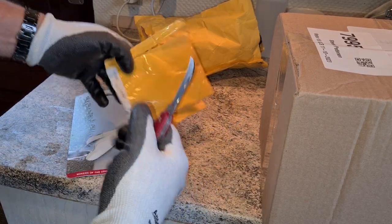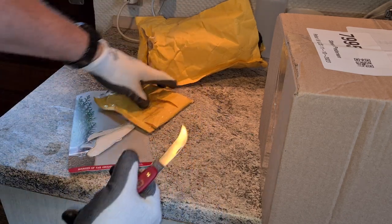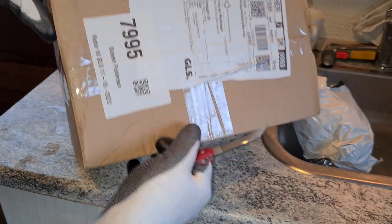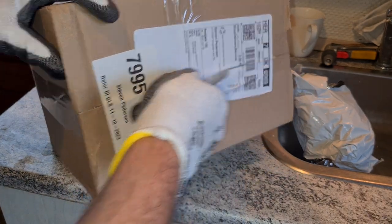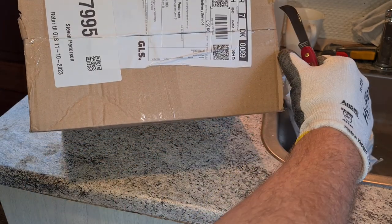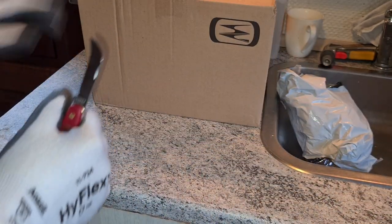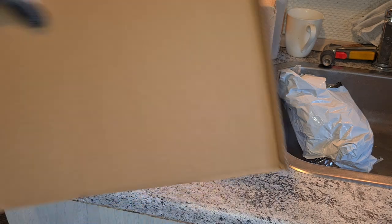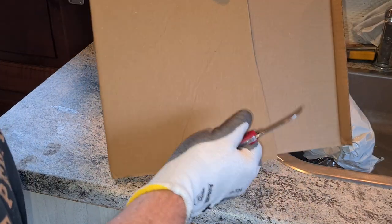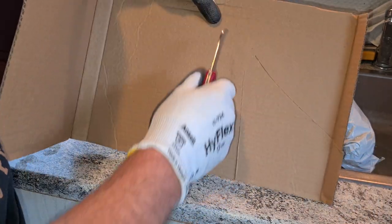Just dig in the little point here and — cut right through. Very effective. I have a normal package here — normal cardboard — no problem at all. Very very effective, this knife.